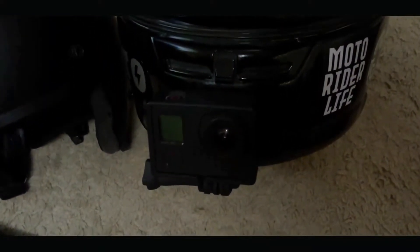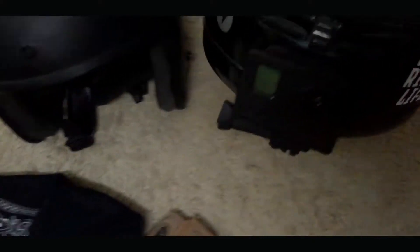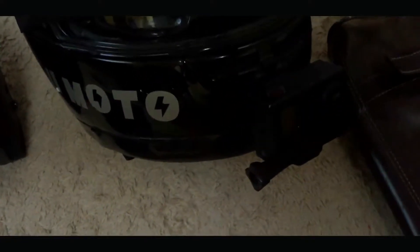At ito yung GoPro Hero 3 Plus ko. Pinunturaan ko ng black para mag-medyo stealth, kasi grey yung stock nya — hindi ko masyadong trip.